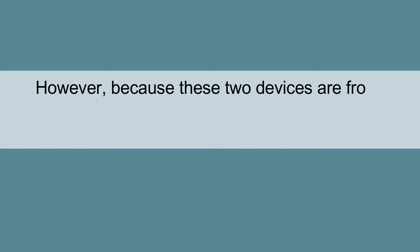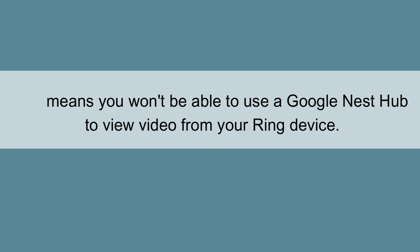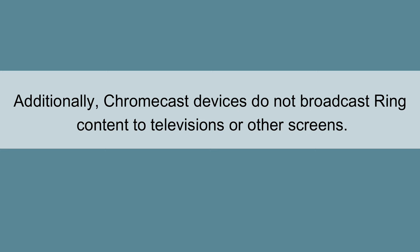However, because these two devices are from competing manufacturers, all of Ring's features are not available. This means you won't be able to use a Google Nest Hub to view video from your Ring device. Additionally, Chromecast devices do not broadcast Ring content to televisions or other screens.